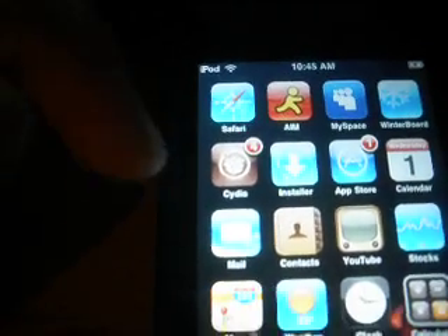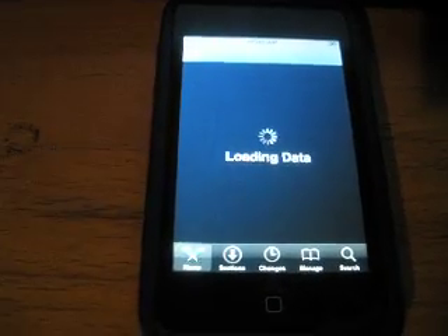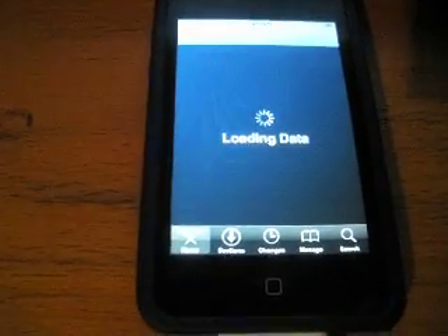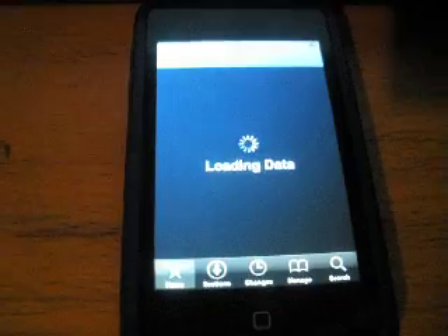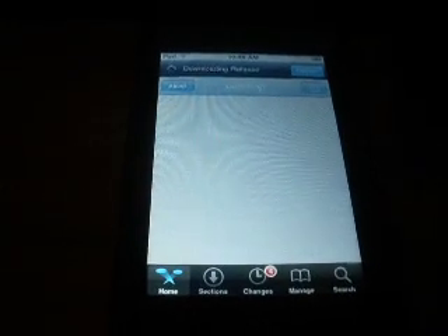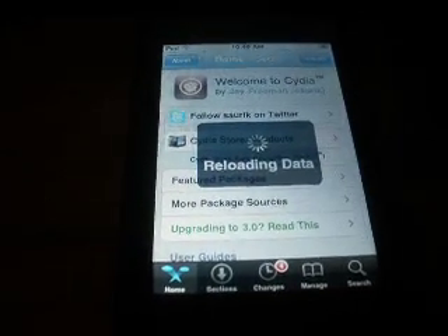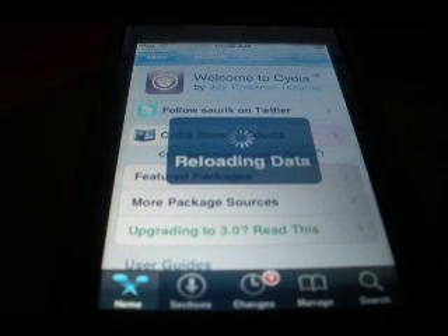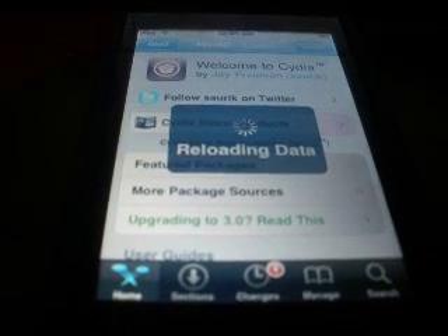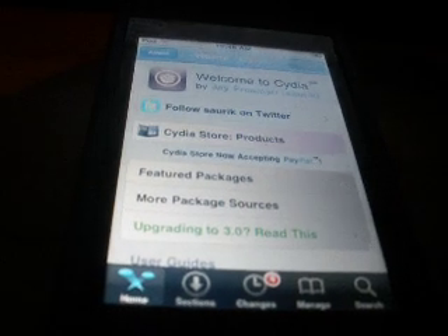So now to go through the process, let's go to Cydia. Let that load, load in the data. It takes a while, it's worth the wait. Okay, it's reloading data now. It's almost, almost there. Okay, so now let's search.